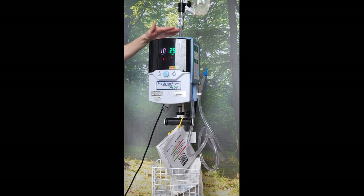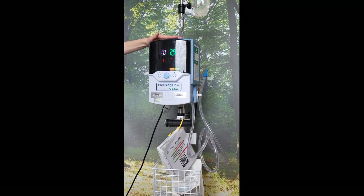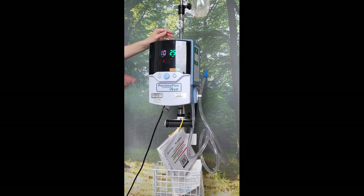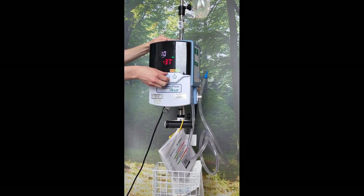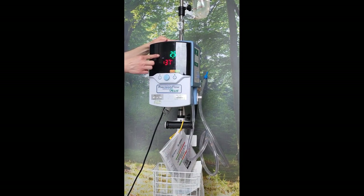When your patient no longer requires the Vapotherm machine, or needs to come off it for a period of time, the set can last for 30 days, so you can just turn down the literage to the lowest value — which for a high flow is currently five.